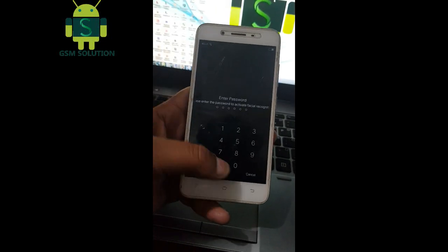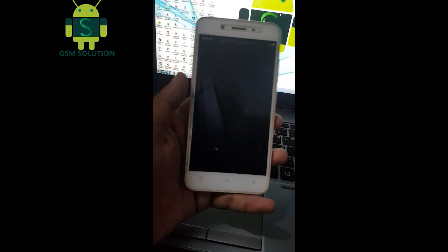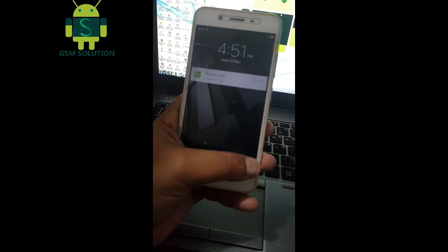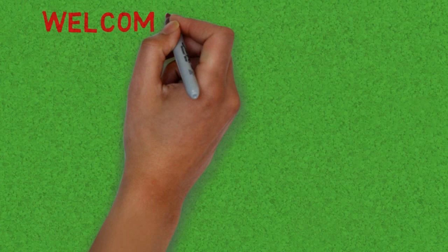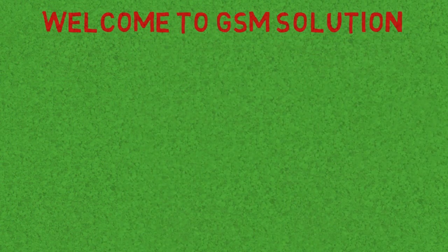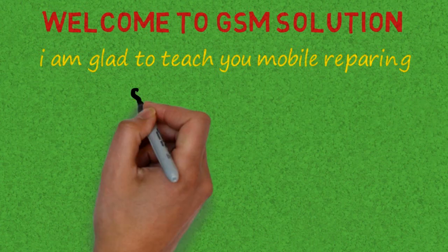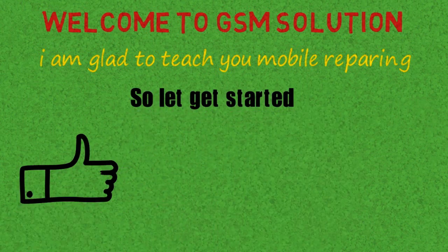Hello friends. Welcome to my channel GSM Solution. Today I am teaching you how to screen lock remove Vivo Y53. If you want to learn more and new things about mobile software please like, share and subscribe, and don't forget to comment below — give suggestions about my videos, I will get motivated to make new videos.